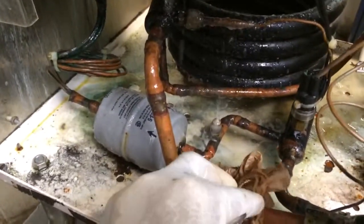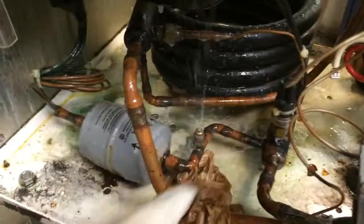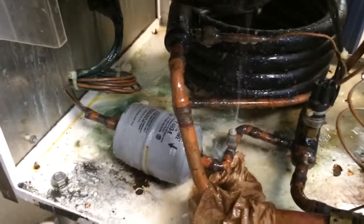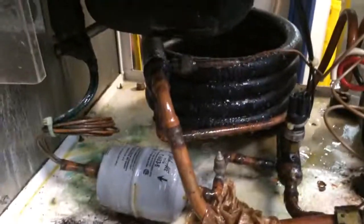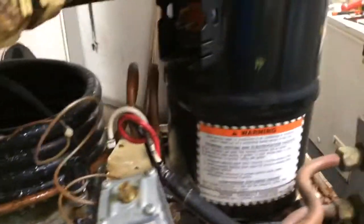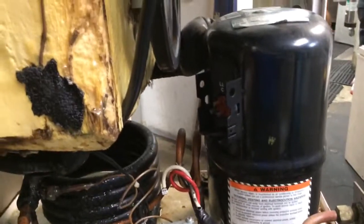This is where we have oil and water. We were taught in school never to get these two in the same line. This core failed as a result of contamination. This compressor is a write-off — I'm changing the compressor. It's not worth the work.